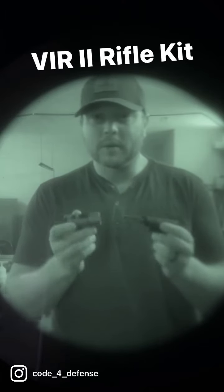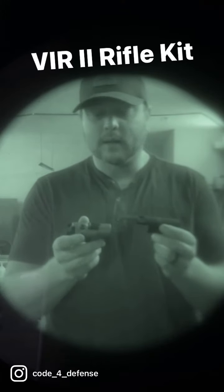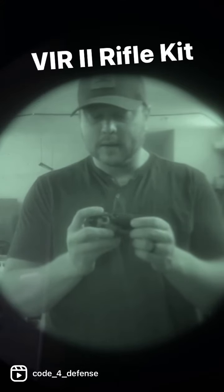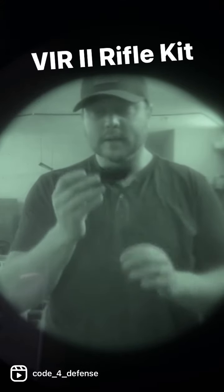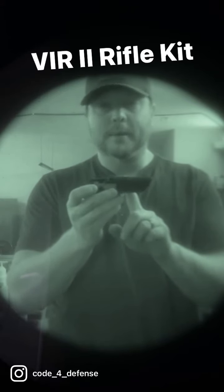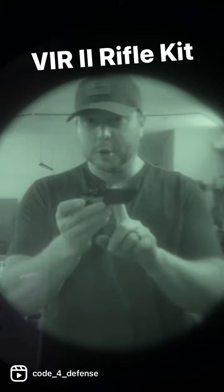What's going on everybody? My name is Jake with Code 4 Defense and today we're here in the shop taking a look at our rifle kit for the VIR2. This is a device that snaps onto the front of the VIR2 and it focuses the IR illuminator inside of the unit into a tighter, more usable image, specifically when you're working with rifles. Let me show you what I'm talking about.